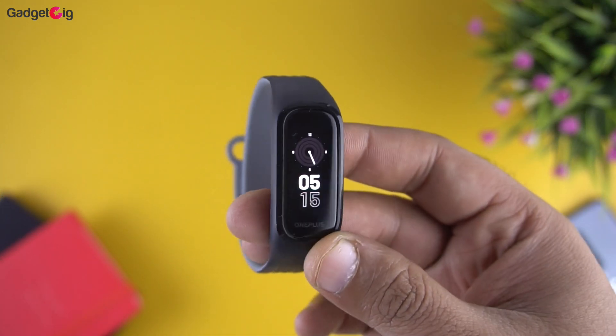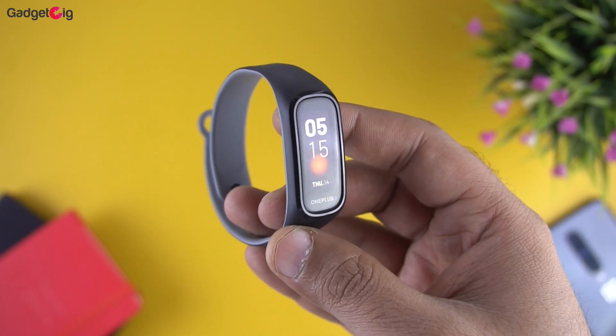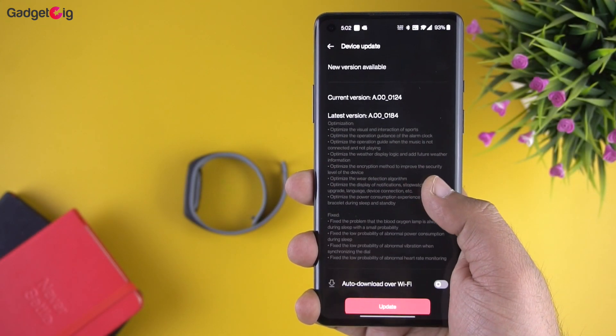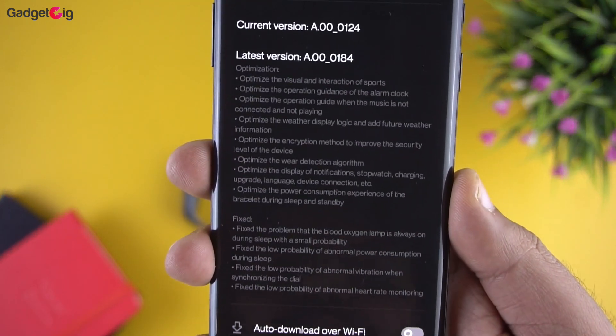Regarding battery, with continuous SpO2 and heart rate monitoring we noticed a 25-30% dip in battery on the first day, which doesn't look very good. However, we also received an update while using the band, and the update logs include some battery optimisation.